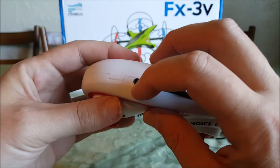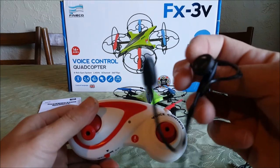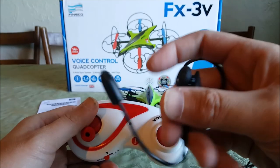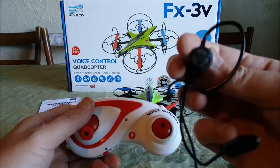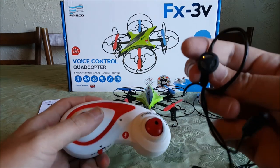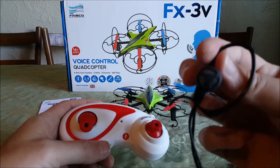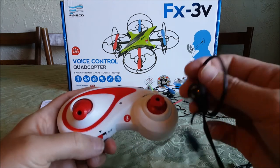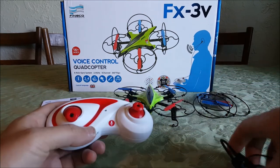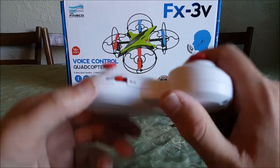You plug the mic in here — it comes with this headset mic. At first I was like, why is there an earpiece? It's because it talks to you. When you give a command, like 'take off,' it'll repeat it back to you to make sure that's what you wanted. And if you don't want it, you can say 'cancel' and it'll cancel the command. When you start it up it actually sounds like a jet starting up in your ear — pretty cool. There are a couple of sound effects.